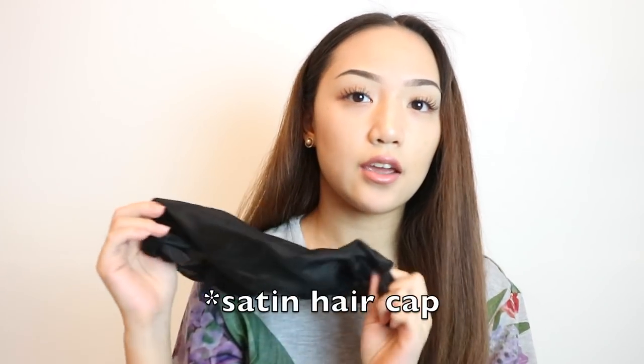You'll also need a hairbrush, some clips, and kitchen towels — paper towels, whatever you want to call it. This is what we're going to use to curl our hair. And this is optional, but if you want to use a satin hairnet for when you sleep with it in, then use that, which I do.